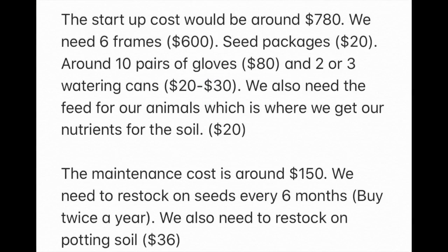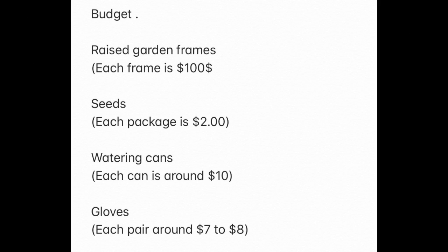Our initial startup cost for our urban garden would be $780, and maintenance will be around $150 every six months or so. Here are most of the materials that we need, which are the garden frames, the seeds, water, and garden gloves. These are the main materials we need for our urban garden and to maintain it.